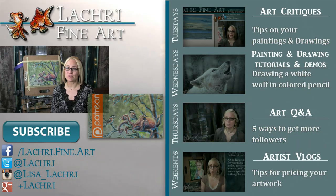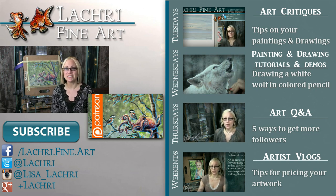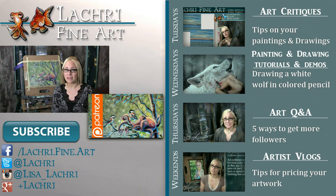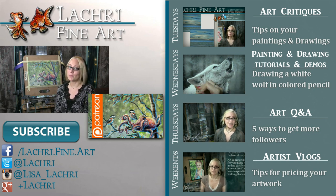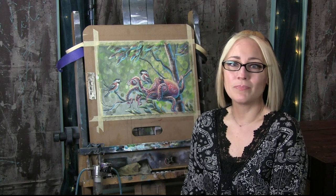Thanks for watching. If you're a supporter on Patreon, the one-hour version of this tutorial is available now. If you're new to my channel, I have new video critiques every Tuesday, speed paintings and tutorials every Wednesday, Q&A videos every Thursday, and artist vlogs every Saturday. I'd love for you to subscribe, and you can follow me on Facebook, Twitter, Instagram, and Google Plus — all linked below. See you guys tomorrow! And why is there an octopus in the tree? I don't know, he climbed up there — ask him!